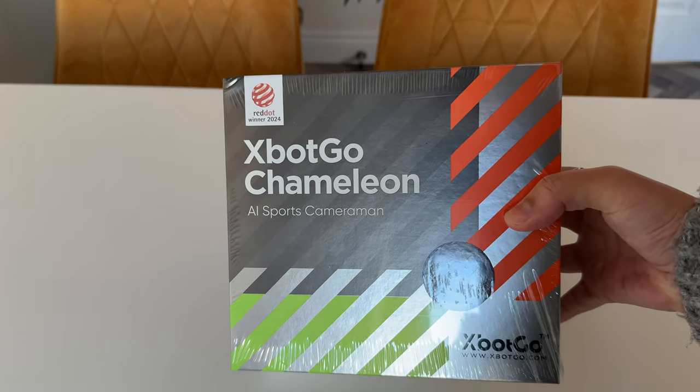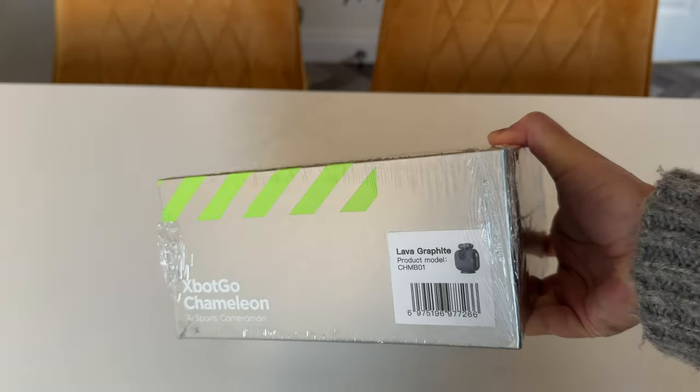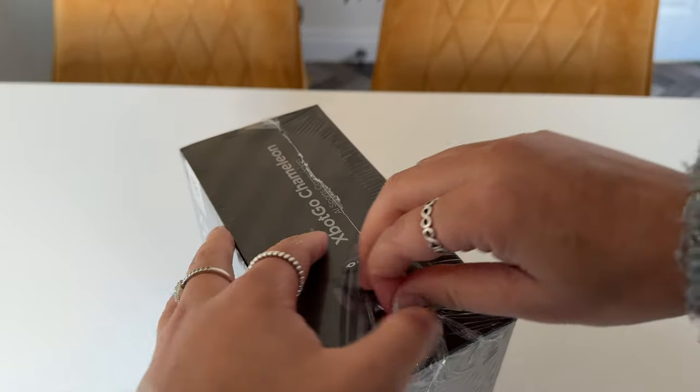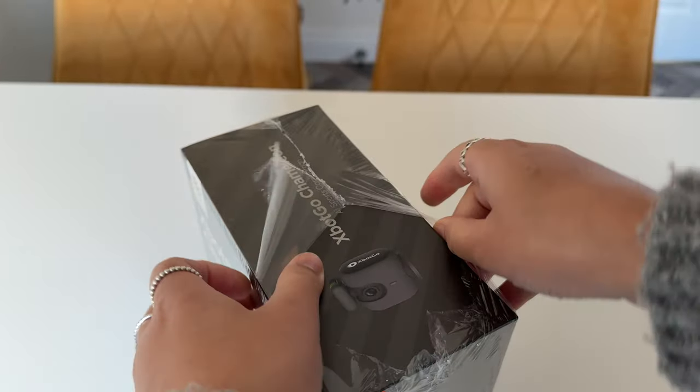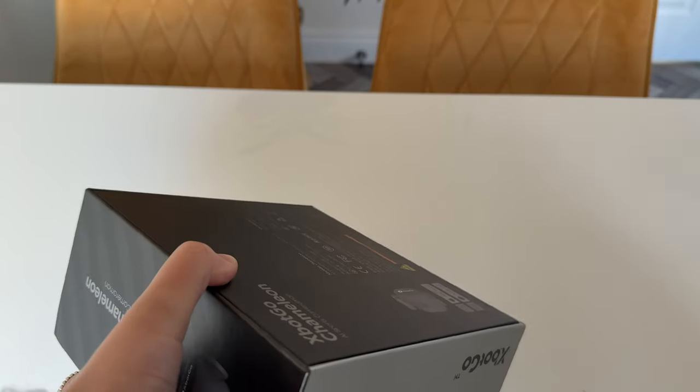Hey, what's good. I'm Zadia and in today's video I'm going to be unboxing and reviewing the Xbox Go Chameleon. I previously reviewed the Xbox Go AI Sports gimbal which was a really great product, but this looks even better, especially when you want to fully let the tech do all of the work for you. No hand holding whatsoever.